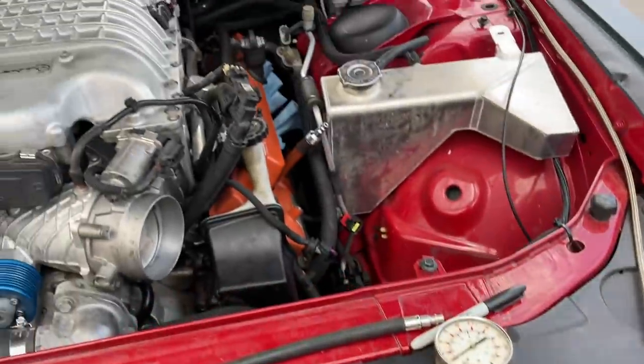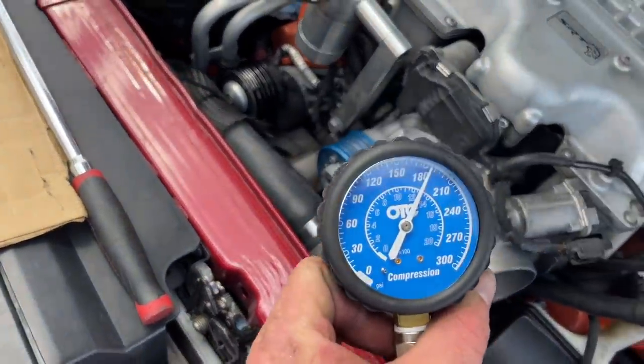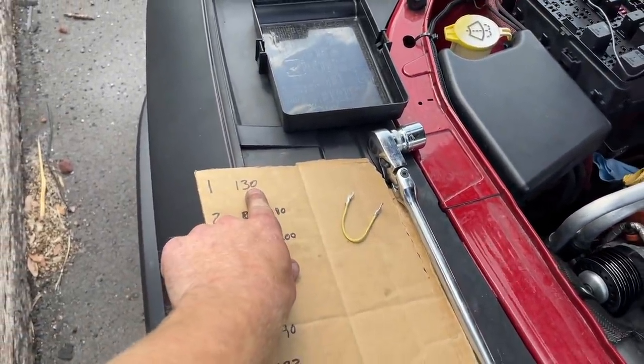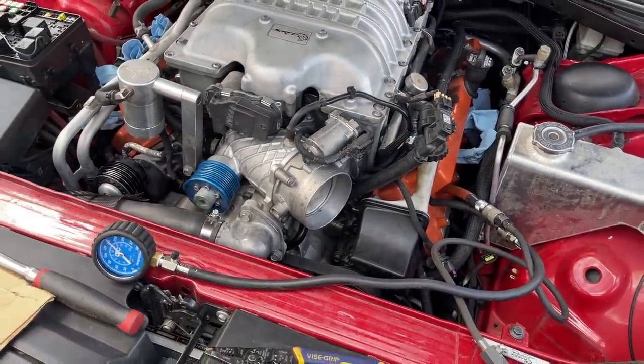I dropped in some Castrol 20-50 VR1 and redid the compression test on cylinder one. It came up to 180–185 psi — a gain greater than 30 psi — which means it is a bottom-end issue. No bueno.